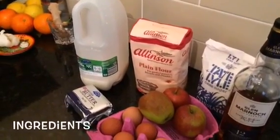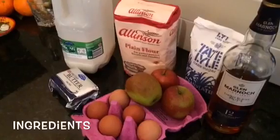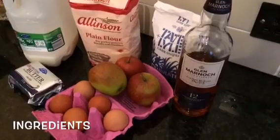For the ingredients you'll need milk, butter, three apples, five eggs, plain flour, sugar, and a good blend of whiskey. I'm using a single malt.